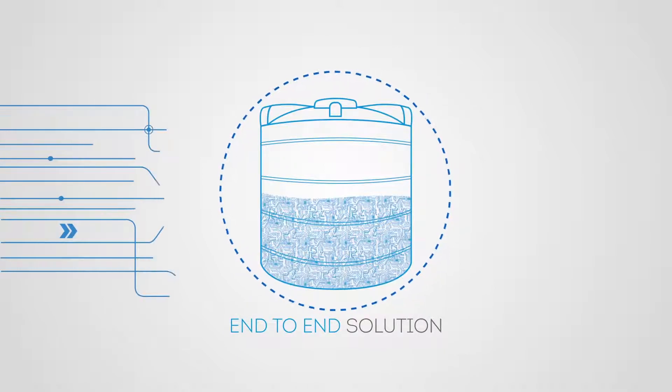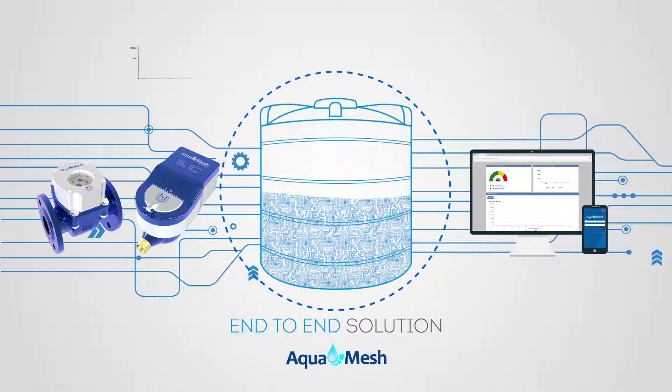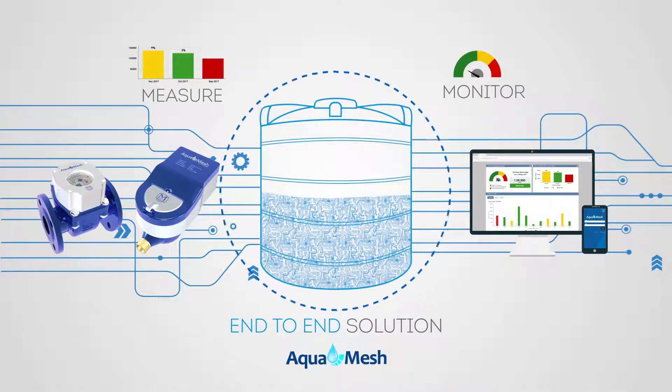AquaMesh is a complete end-to-end smart water metering solution. We provide water meters and software for you to measure, monitor and control water usage.